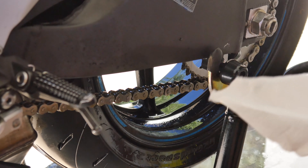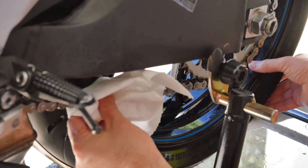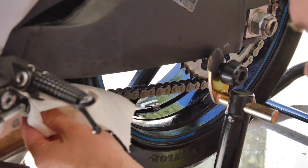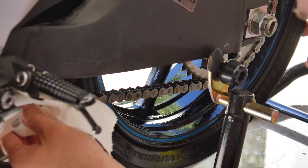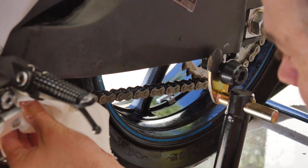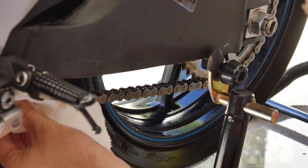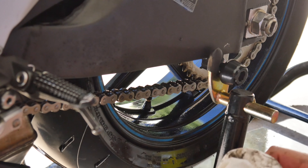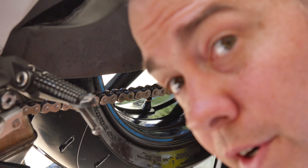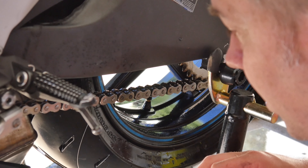I'll take a rag and just wipe off the excess from the chain. Obviously you want to leave some there, but it doesn't need to be dripping with chain wax. So that ought to do it — that's pretty much all there is to it, and now I can go another 400 to 500 miles without having to worry about it.